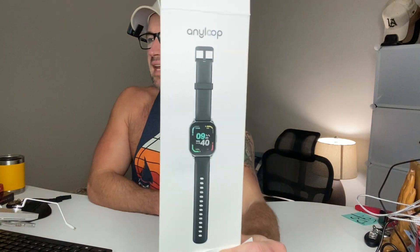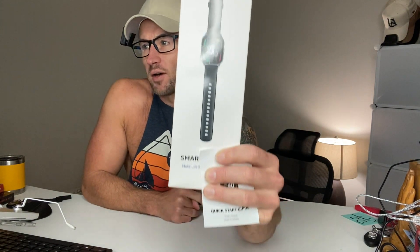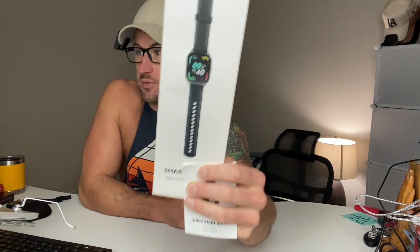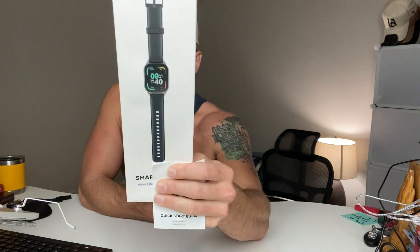We've got the AnyLoop smartwatch for men and women. It's got a 24/7 heart rate monitor, blood oxygen level monitor, sleep tracking, and calorie counting, so it's a great fitness watch. It also has an iOS app and an Android app. It's got a 1.96 HD AMOLED display. What we're going to do right now is just unbox it, take a quick look at it, and then try it on and see how it works.